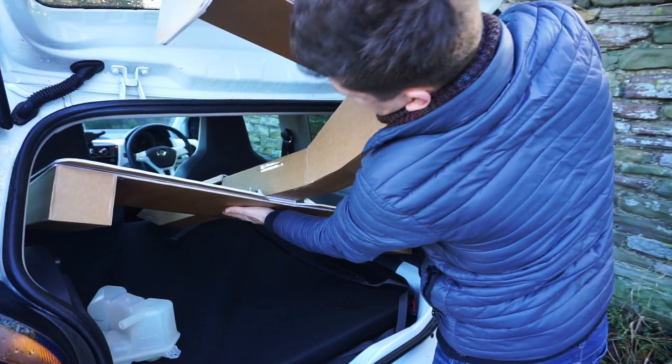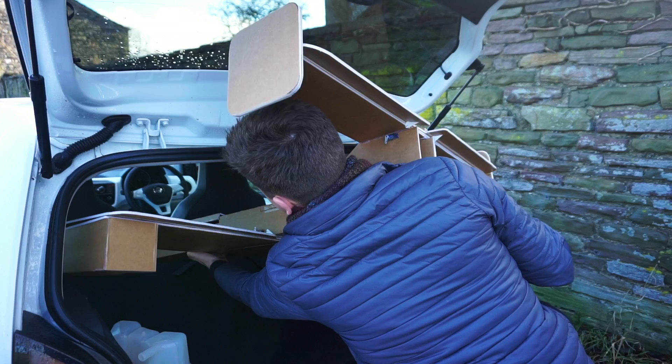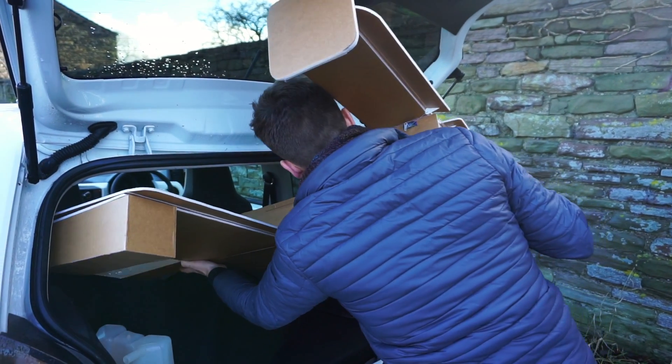This thing is massive. Just bear with me a second — I've got it stuck.